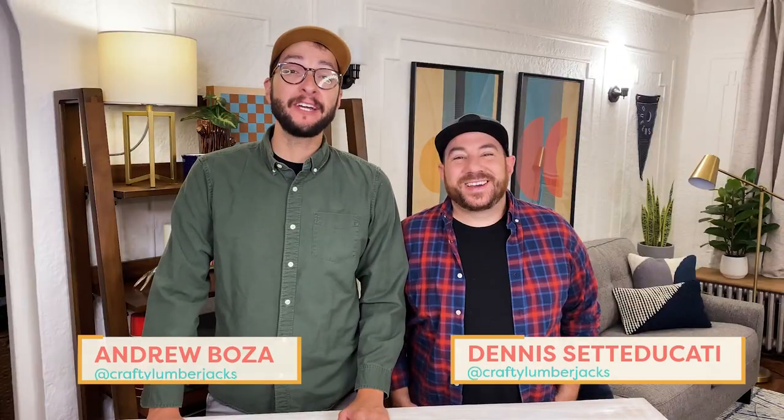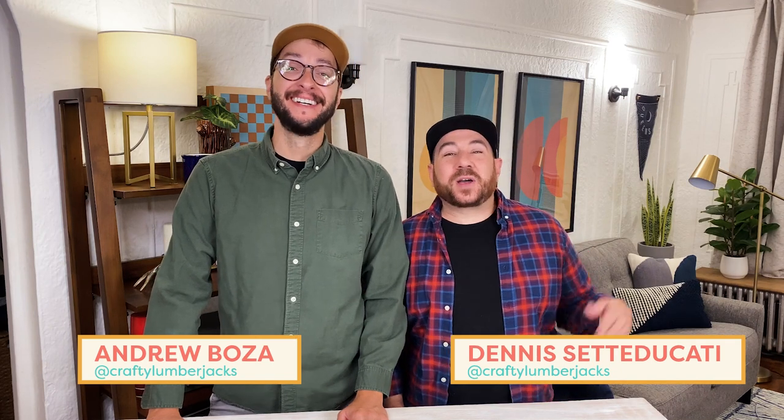Hey everyone, I'm Dennis. I'm Andrew. We're the Crafty Lumberjacks. Welcome back to Handmade and happy fall, y'all. Sorry, I had to. Fall is a great time to put your own spin on classic takes of the season. Today we're going to be taking our own fresh take on the classic magnolia wreath. Let's get started.